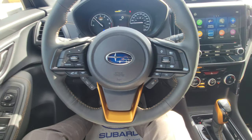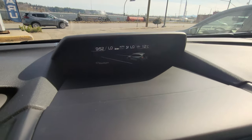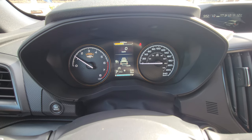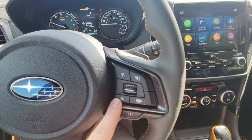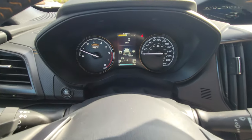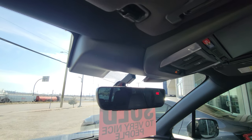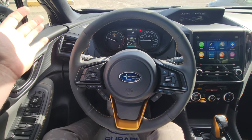Heated steering wheel — pull towards yourself. Best thing ever; heated wheels are great. When I turn on the cruise, I get an image of the Forester on the display. You'll notice there are bars ahead of it — four bars all the way down to one — that's the follow distance behind the vehicle you'll follow when using adaptive cruise. To increase the distance, press the up arrow; press down to decrease. Lane centering is the little steering wheel icon to the right of the vehicle on the display.